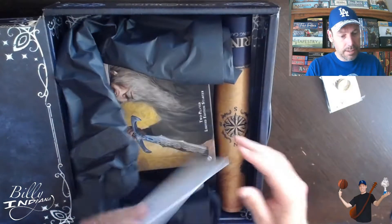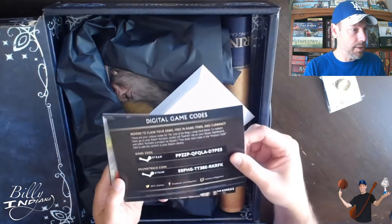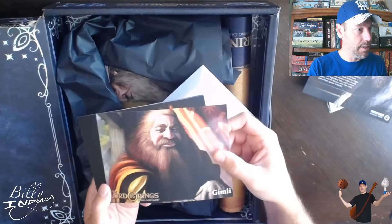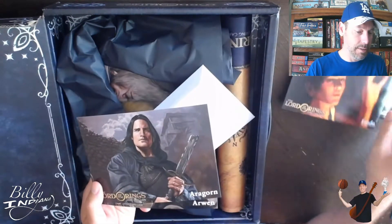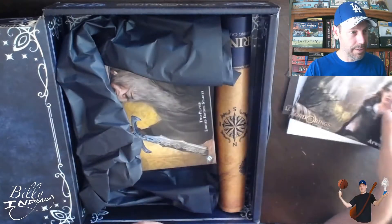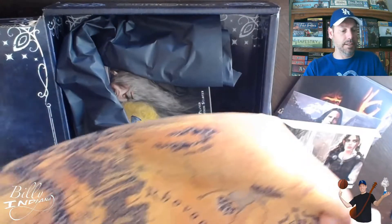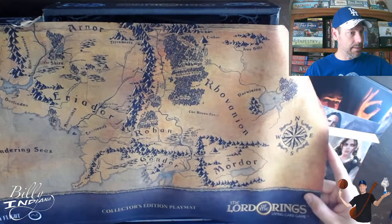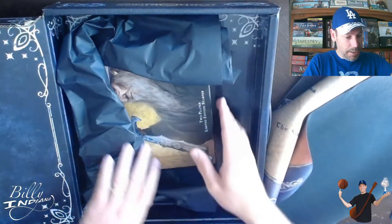And there's a game code and a soundtrack code for the Collector's Edition LCG, as well as game code art, promo, and it looks like a playmat. Wow, really nice. Let's put it out on the table in a second and get the rest out of the box.